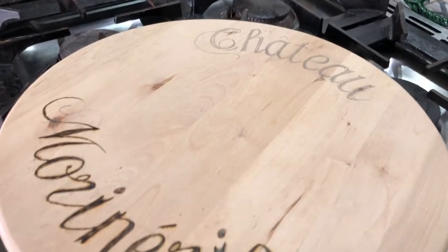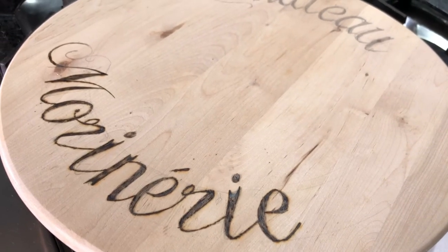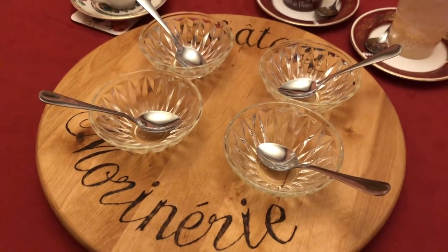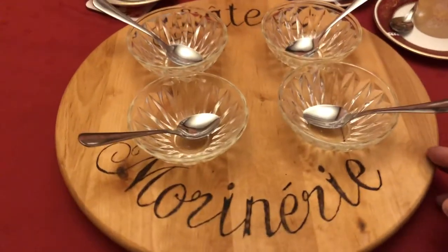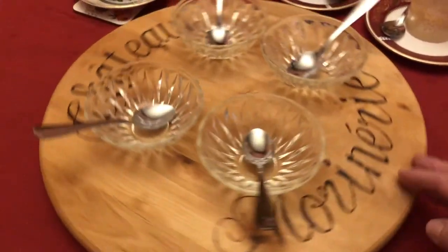I'm going to use that on the table for breakfast in the morning — put the jams on it. So here we have the completed Lazy Susan, which will then have a selection of jams on it.